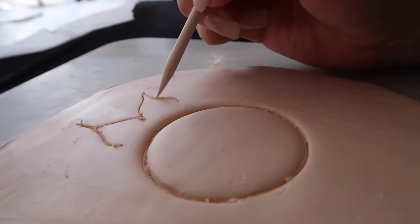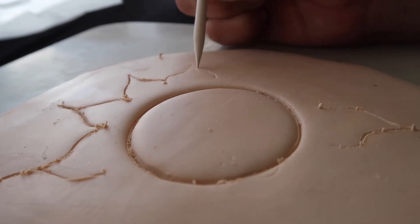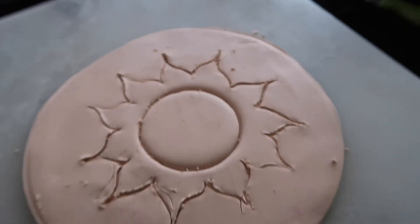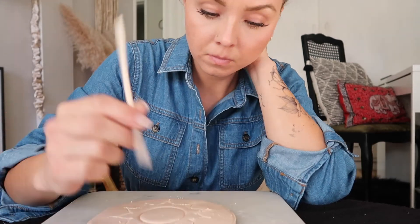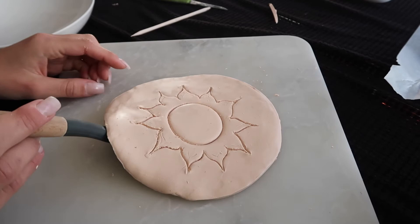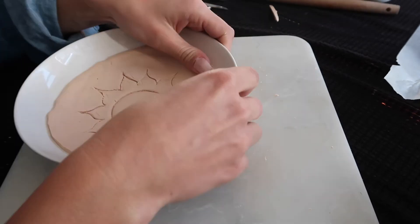While I was at Michael's I bought a clay tool kit — not necessary, but helpful. There was a big wooden pick in there that I used to carve out the flames. You have to be a little light-handed because you get some crumbs. I did the best I could to carve out the flames and clean it up. For this one I sat it in a bowl to let it form before I took it out and baked it — keep watching for the best way to do it.